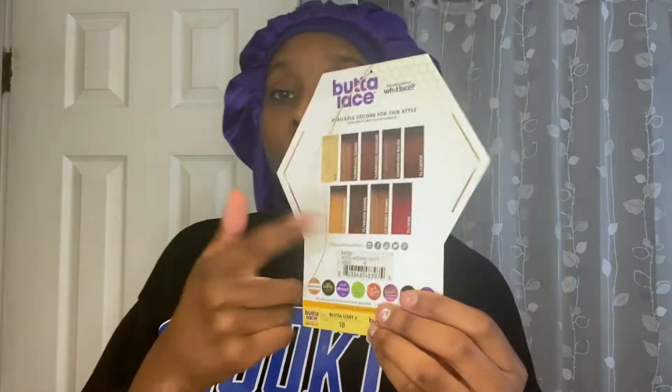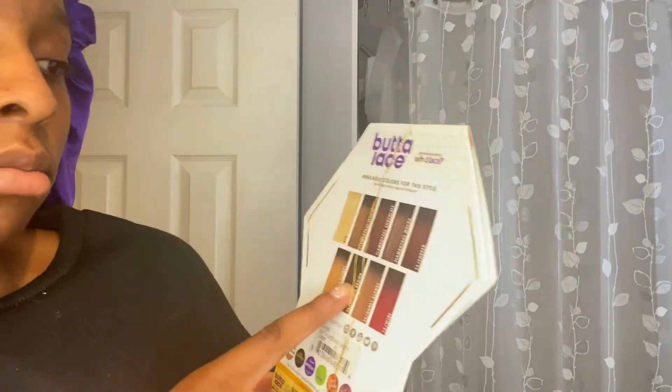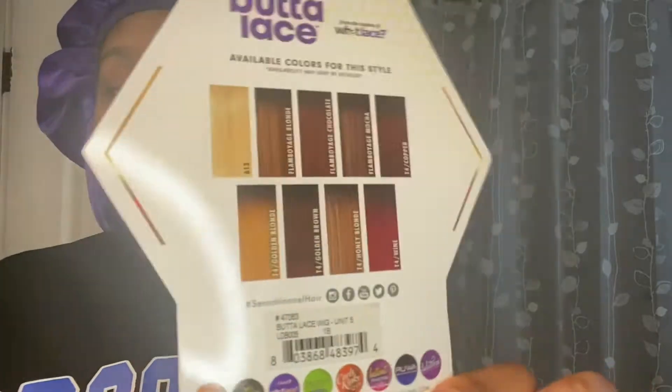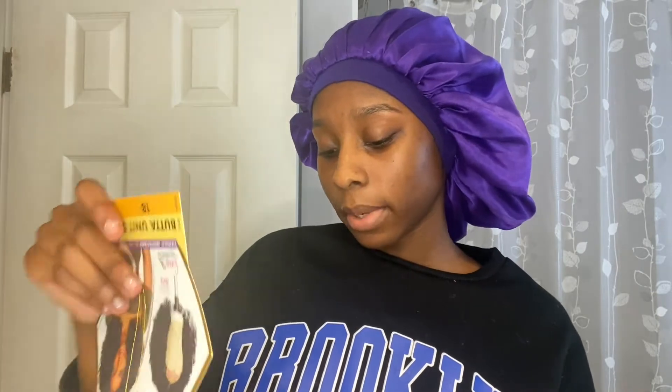It also comes in the color 613 flamboyage blonde, golden brown, and a bunch of other colors to choose from. If I like this, I'll probably try out another color. It's a natural density hairline and blends with most skin tones. The invisible lace absorbs light making it virtually undetectable as it melts into almost all skin tones. The hairline is pre-plucked with baby hairs for an extremely natural appearance — this sounds really good.